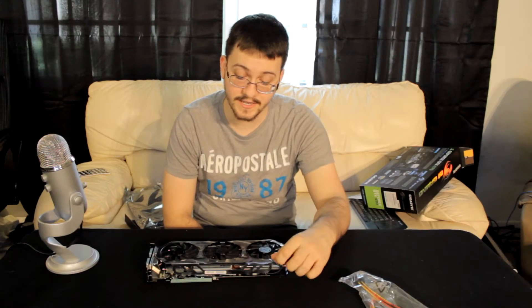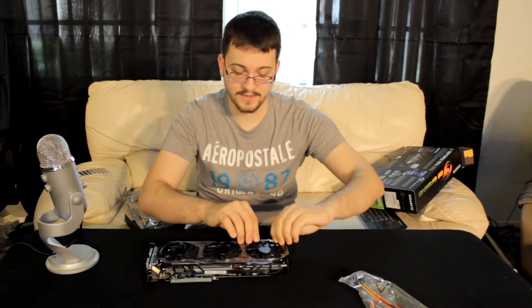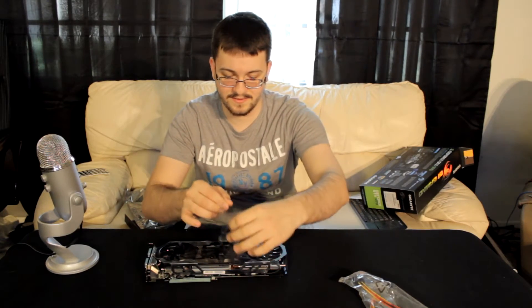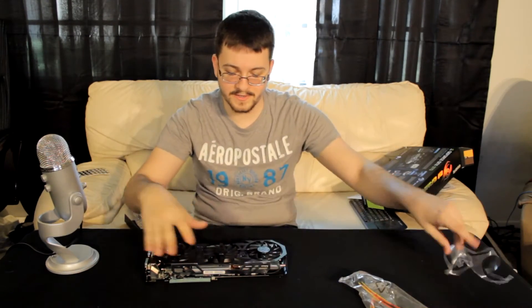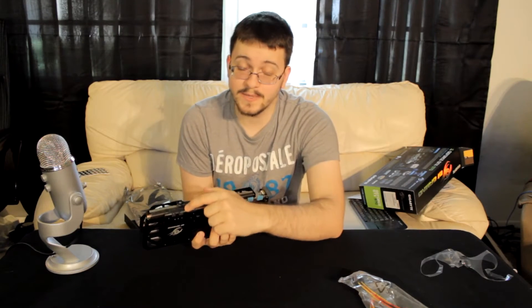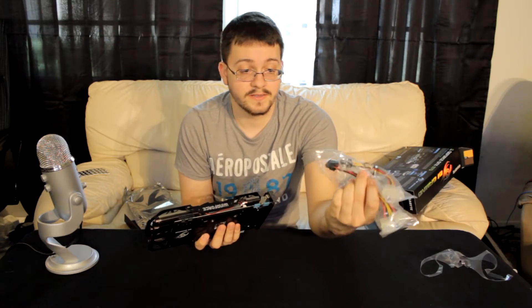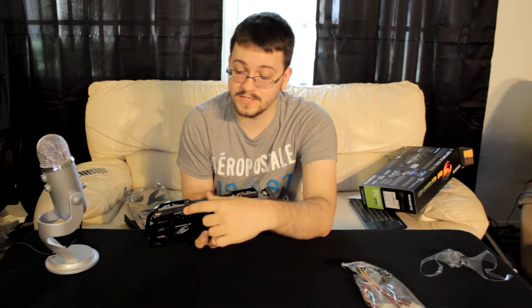So for the GTX 970 — I'll take off this plastic, everyone likes this — it does require an 8-pin power adapter. That's one of the reasons they give you these adapters, because it uses one 6-pin and one 8-pin. Not a lot of power supplies have the 8-pin connector.